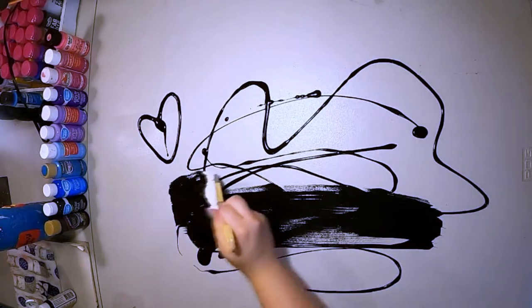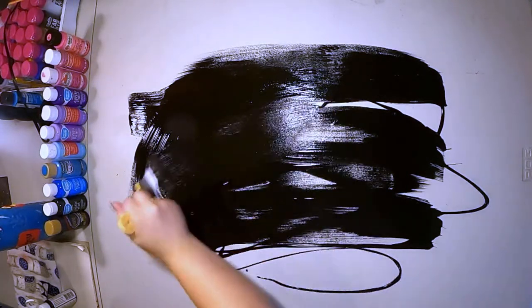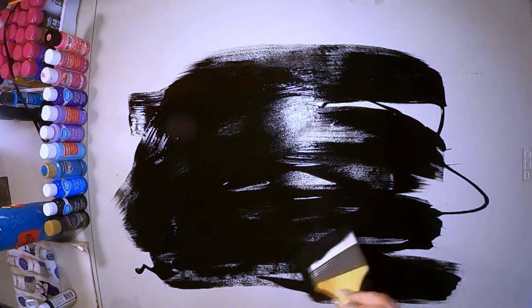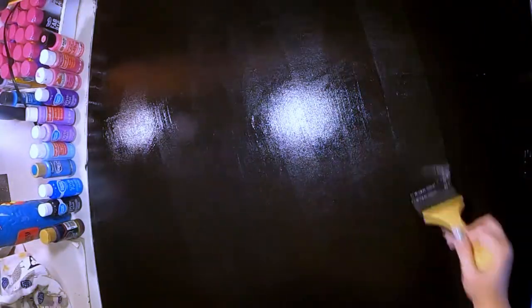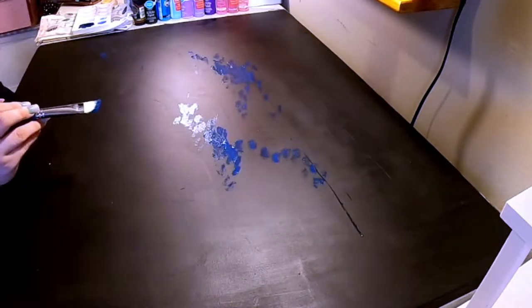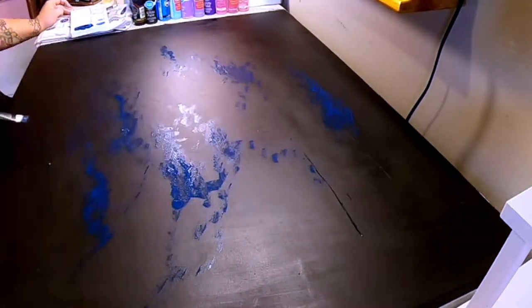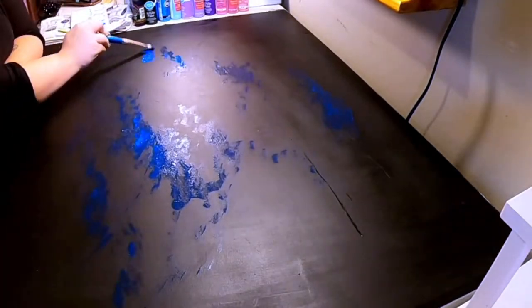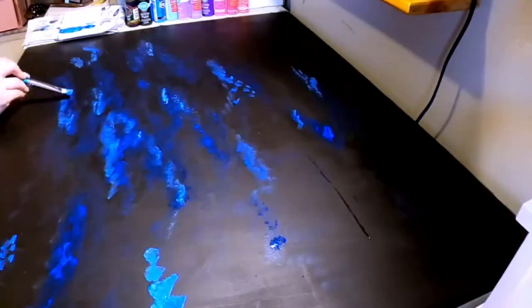Now I'm covering the table in black paint, which I poured directly from the bottle. It took two and a half bottles of two-ounce acrylic black paint to cover the whole table — quite frankly a lot of paint, but I think it was worth it. Playing in the shiny black paint was really satisfying. I do have to admit this is the point where I started to get a little worried — I had reached the point of no return. If it doesn't turn out well, I'm stuck with it.